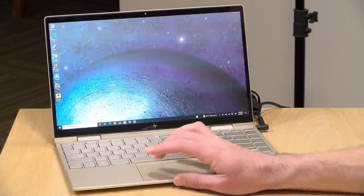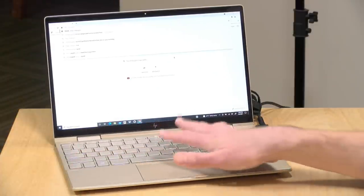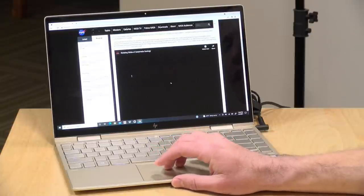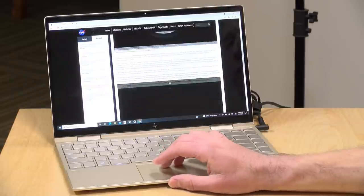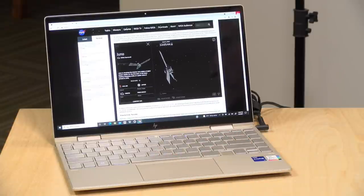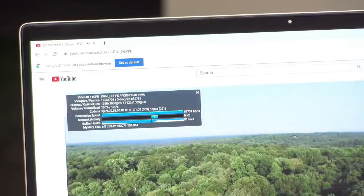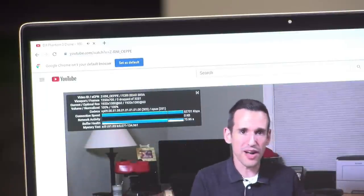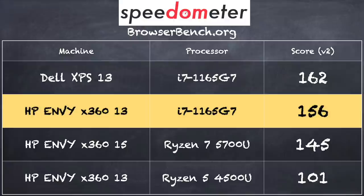Let's take a look at some web browsing here first. This is running with the latest i7 processor so I don't expect any real performance issues — as you can see, when we're browsing the web everything is loading up very quickly. It also has a Wi-Fi 6 radio built in so if you have one of those newer Wi-Fi 6 routers you should be able to take advantage of that. We ran our YouTube test where we looked at a 1080p 60 frames per second video that played back just fine with no dropped frames. On the browserbench.org Speedometer benchmark test we got a score of 156, putting it right in line with the Dell XPS 13 with the same processor and slightly ahead versus the Ryzen version of the x360 13.